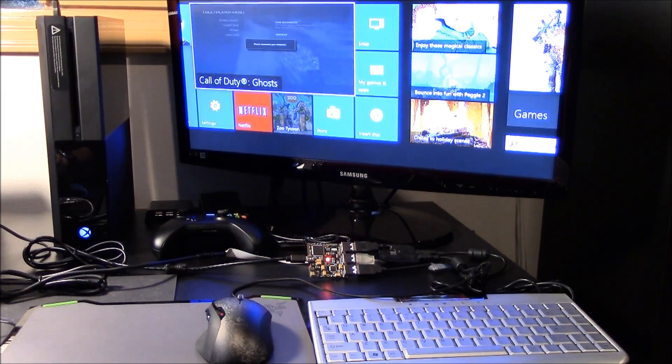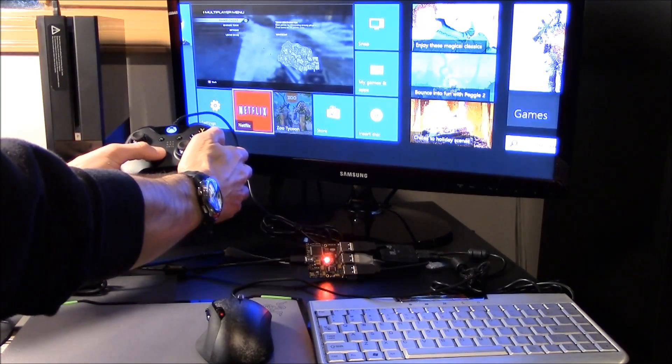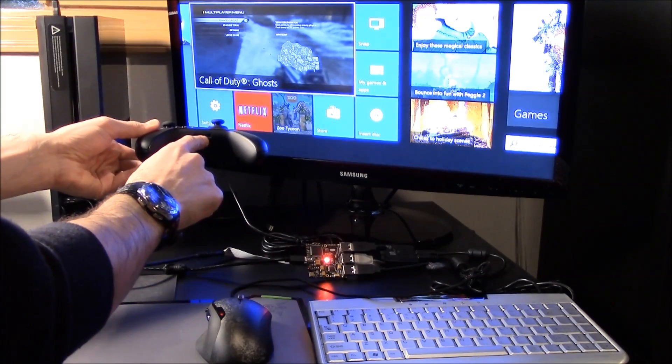Now that Zim 4 is connected to Xbox One, you can see the controller is fully functional. In fact, Zim 4 even supports your existing wired headsets through the controller. No need to buy extra hardware to chat with your friends.